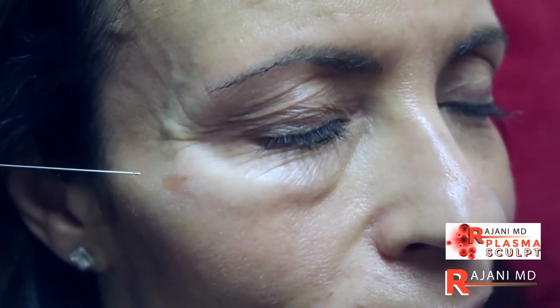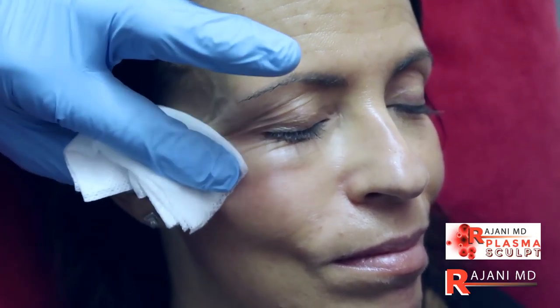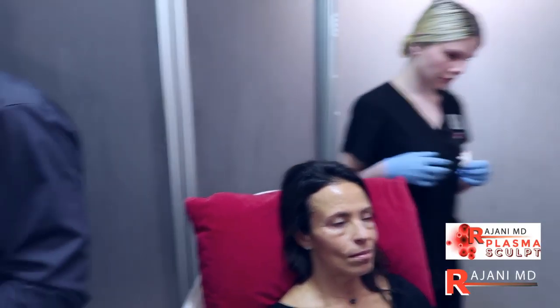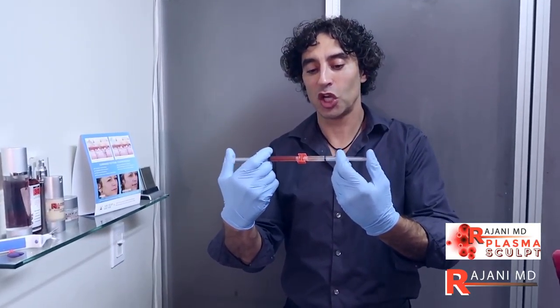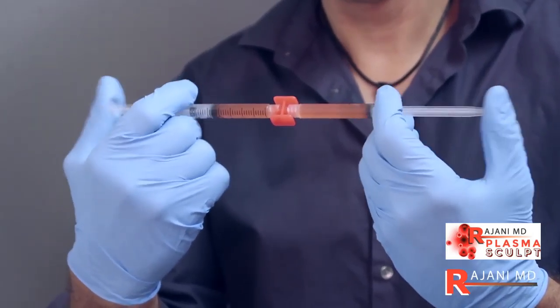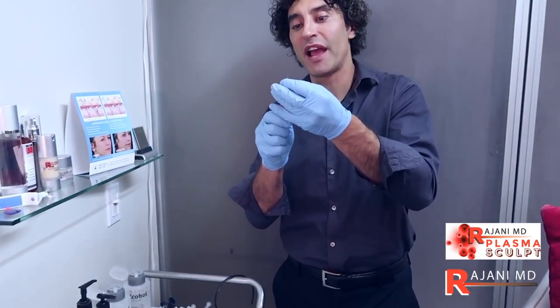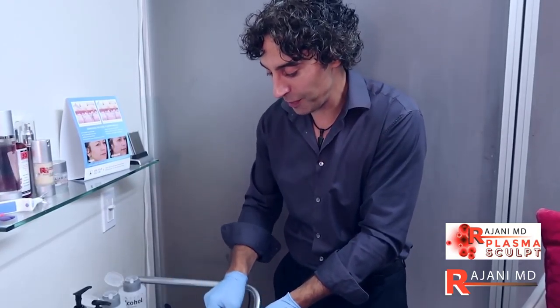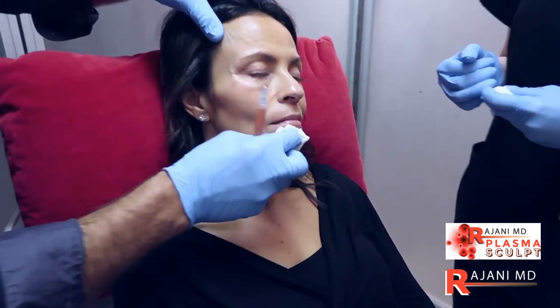We're using a 25-gauge cannula, bevel down. For thin skin under the eye doing fillers, it's more important to have the bevel down. Now we're mixing Sculptra in specific concentrations with our PRF — getting rid of all the air. I'm using it as a skin tightener. Sculptra is an amazing product because it's not only a volumizer but probably the best skin tightener we have. It's a matter of using the correct concentration and dosing — one versus two versus three sessions.